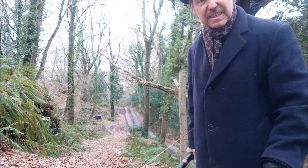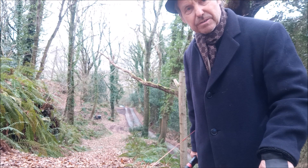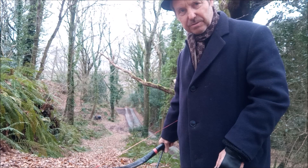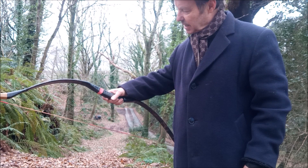I would thoroughly recommend a thousand-arrow test. I did see a review of a Scythian bow — replicated from the Bronze Age — and they said it was incredibly reliable after 300 arrows. I suspect this one could get ten thousand arrows through it — you might need to change the string, but apart from that it should be fine.